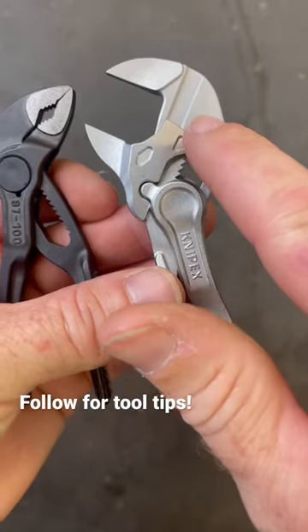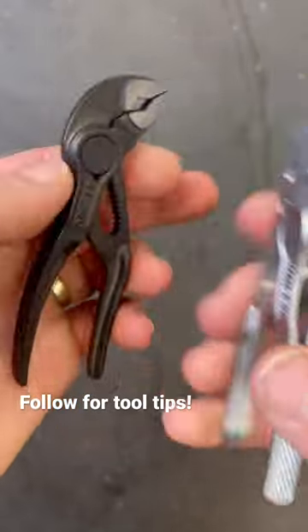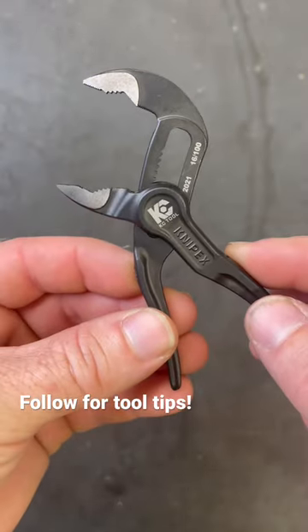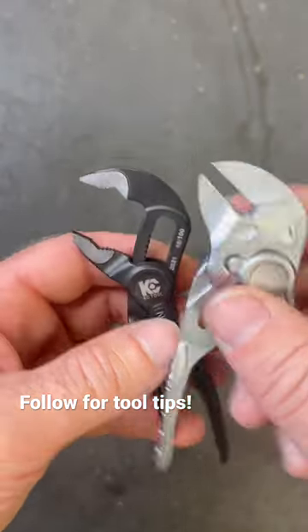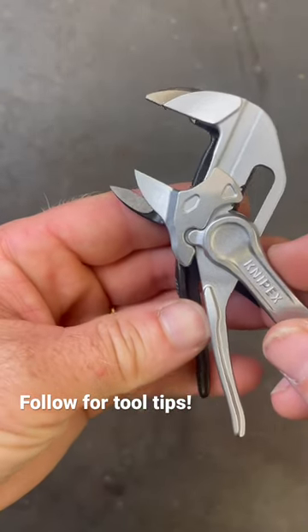The pliers wrench has 10 locking positions and goes up to three quarters of an inch in size. The Cobra has the same lift and slide, and you can get quite a bit more capacity in the Cobra than the three quarter inch on this one, just depending on how wide you want to open it.